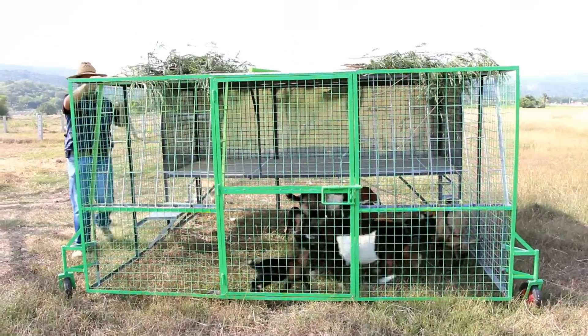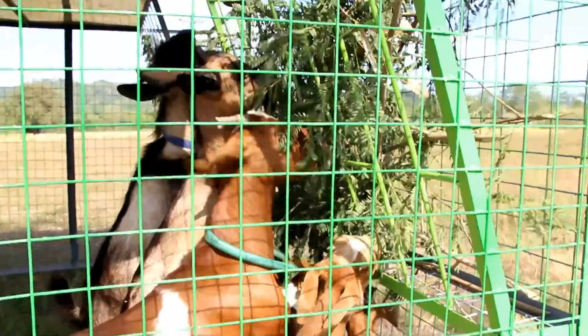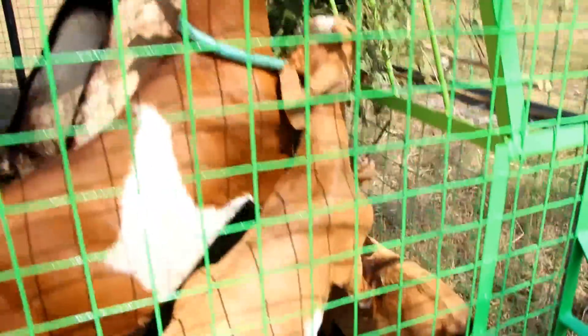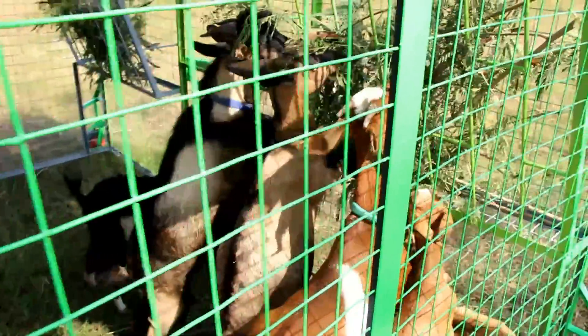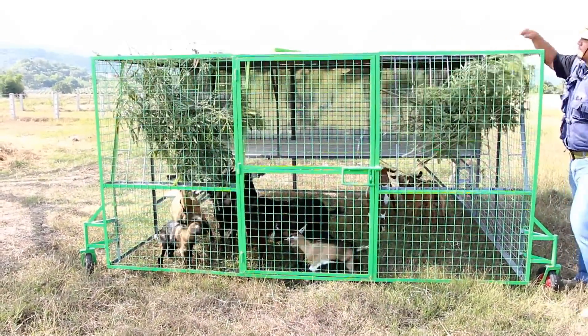Because goats are more browsers than grazers, we've installed feeders in front to give trees and shrubs to provide additional protein for goats. We have feeders on both sides so the goats won't have to crowd to have access to their feeds.